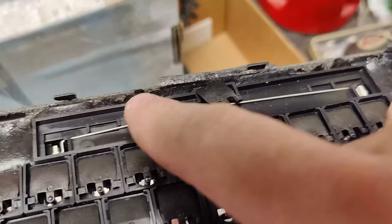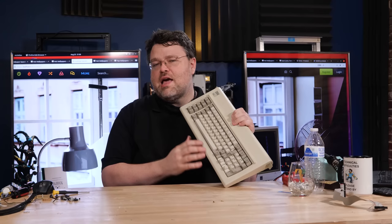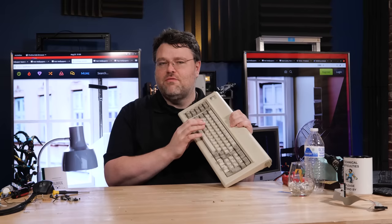If you've been following Level One lately and the craziness that I've been up to, you'll know that I've gone a little bit keyboard mad. It started with the Model F restoration. The layout's not very modern, it's starting to resemble a modern keyboard. I've only got 10 function keys instead of 12. This is the IBM Model F from the 1980s.